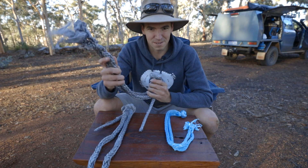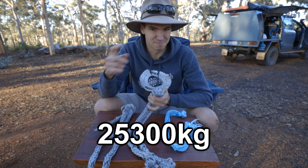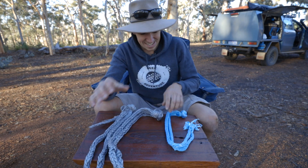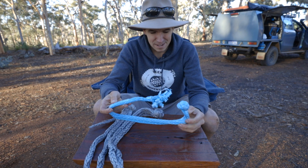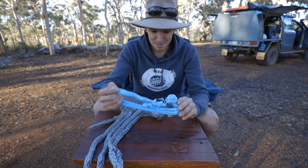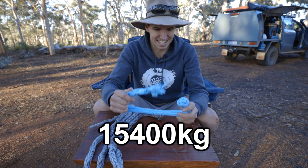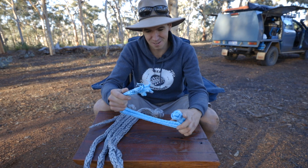So even though this second one wasn't made properly and the knot wasn't tensioned after it was made, it still held up to around 26 tonnes. Now this third one — the cheap winch rope — I didn't even know what it was rated to because they didn't say, because that's how dodgy it was. But this one still held up to around 16 tonnes, which is pretty insane. That's still a fairly good soft shackle.